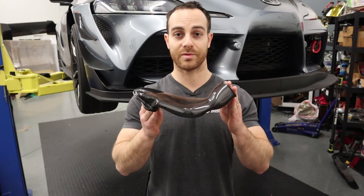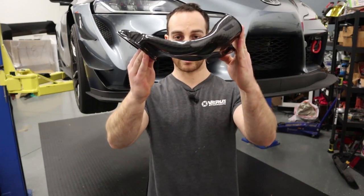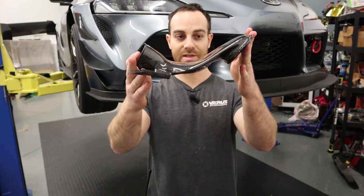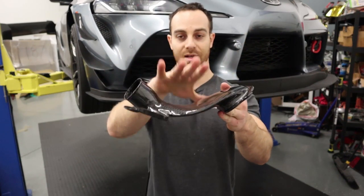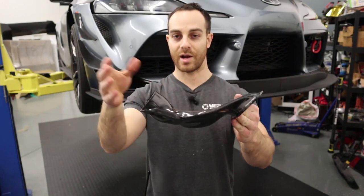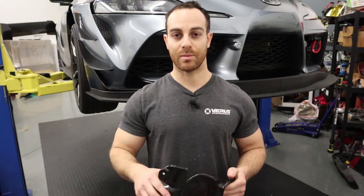This is one of the coolest carbon parts we've made to date — it is our pancake duct for the fender liner. It basically captures the air, keeps a constant cross-sectional area, and puts the airflow out into an orange silicone hose, which then goes to the backing plate. That backing plate then forces the airflow through the rotor.